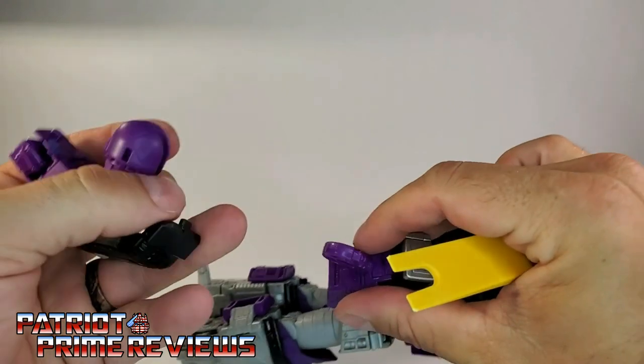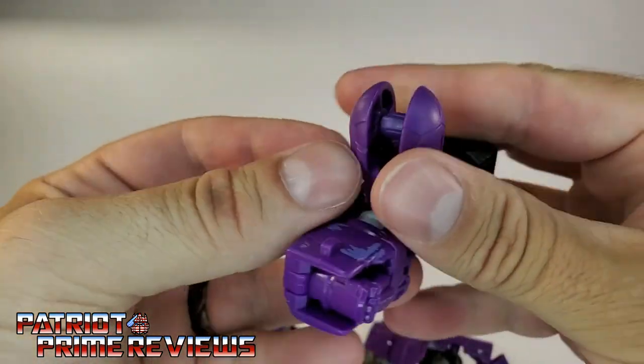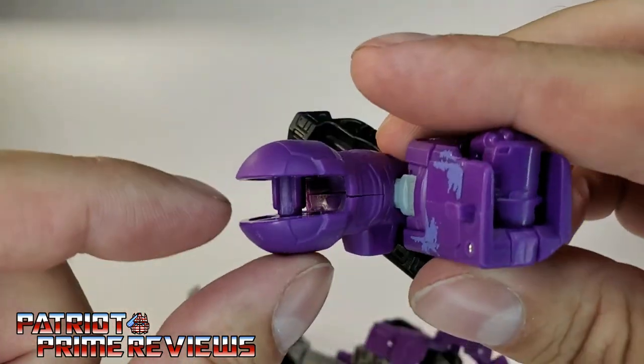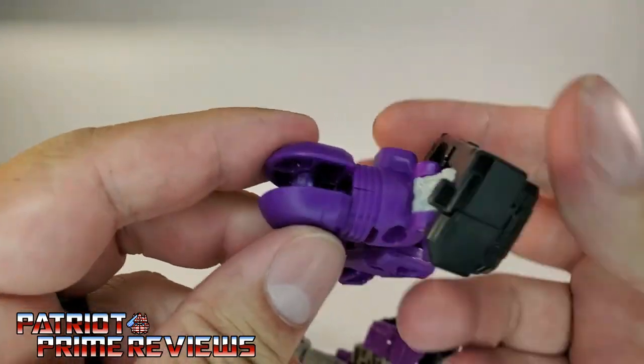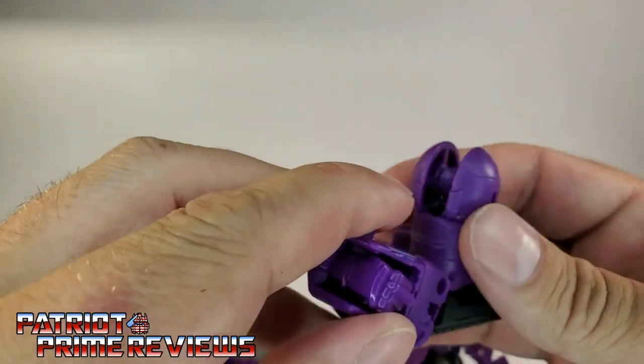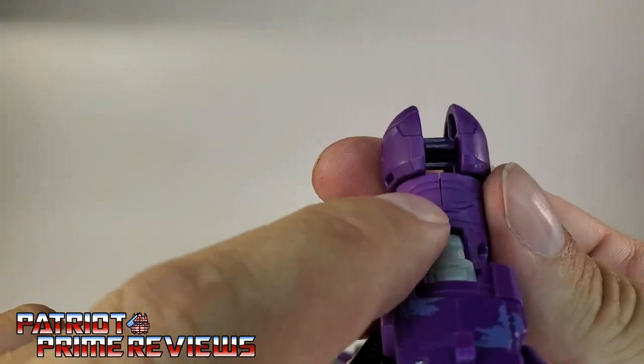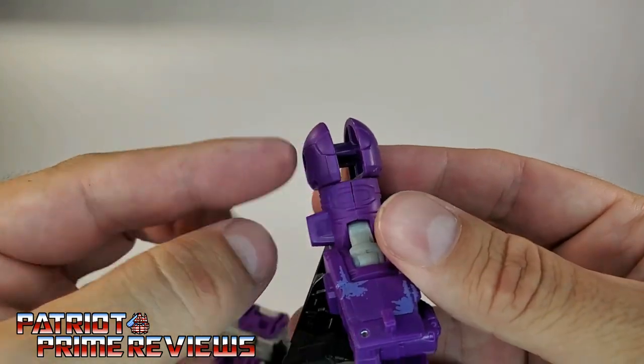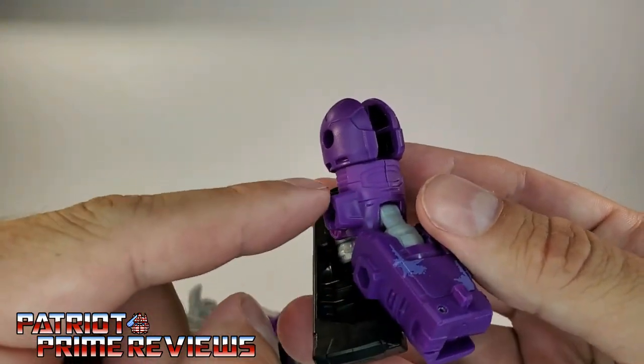Right there — there we go. The shoulder is now off. So right there is what you've got. No stress marks whatsoever. And I do want to stress the importance, once again, of having this seam lined up where you're separating these pieces — that way you don't have to worry about messing up the bicep.